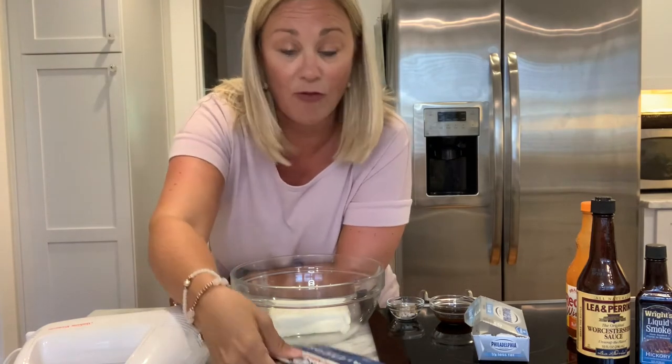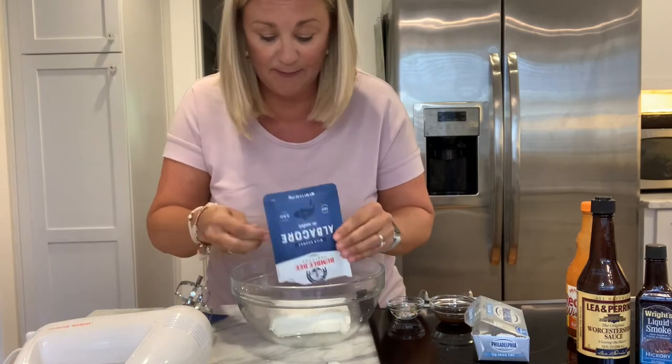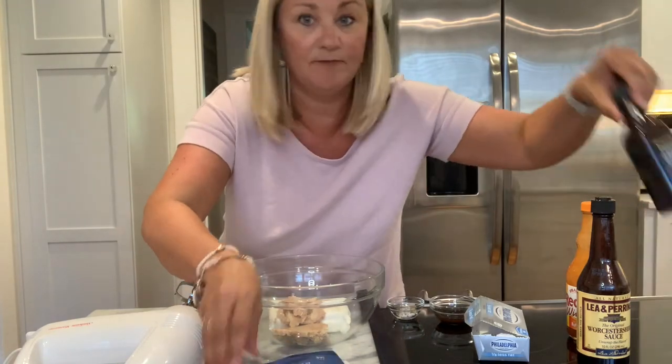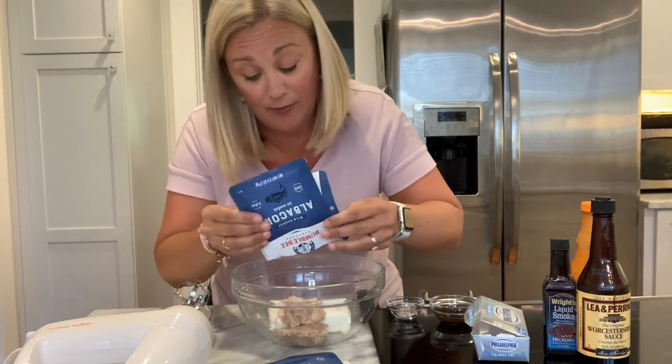I found a few different recipes for smoked tuna dip and kind of patched them together to make my own version — this is the first time I'm making it, so we'll see! It's really fast, easy, and pretty basic ingredients. I have cream cheese, which I regularly keep in my fridge. The recipe calls for five ounces of albacore tuna, so I'm opening these little packets. And liquid smoke — that's going to be the smoke element. If you've never seen it, it's very potent and very strong. It just adds that smokiness without actually smoking anything.